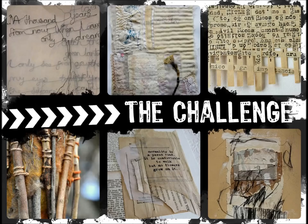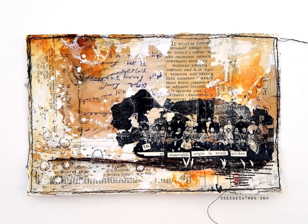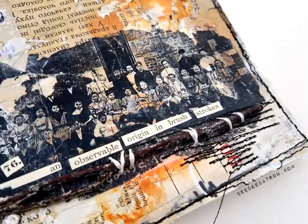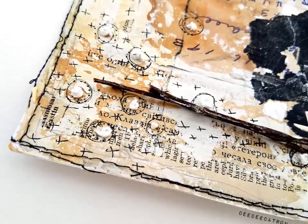Hey guys, I am here today with the first hour mixed media moods project of the year and I'm super excited to be back. So we have this lovely mood board from Jen Engel. She's put together a very monochromatic neutral tone board which is right up my alley.